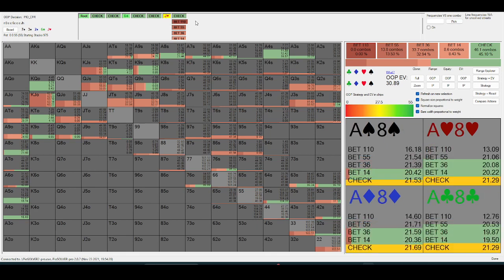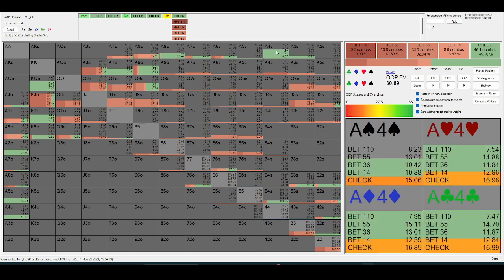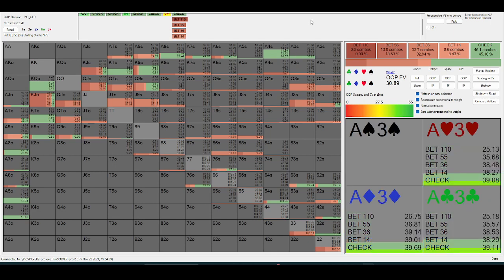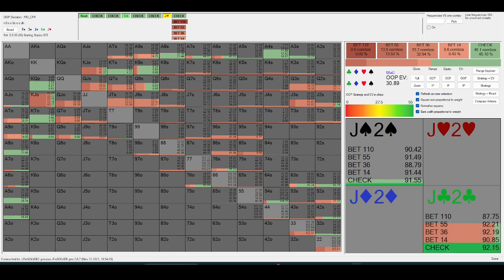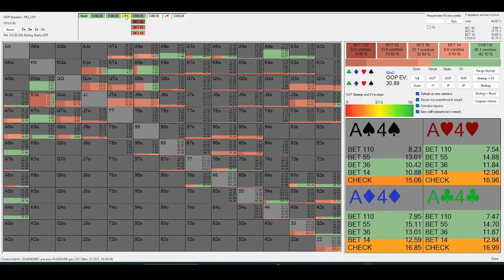After it checks down, out-of-position is going to value-bet the vast majority of their mid-hands themselves. Let's very quickly discuss the turn strategy for out-of-position.